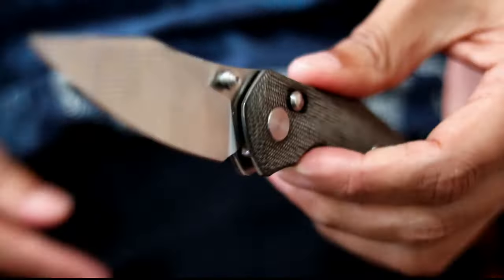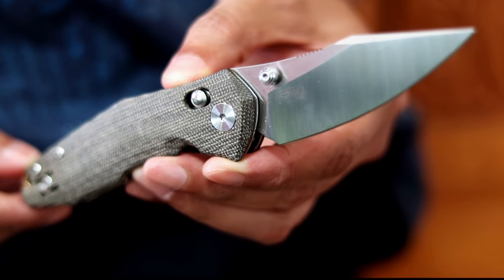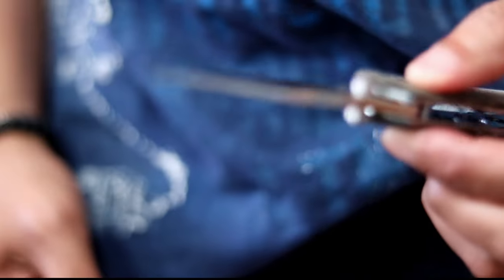Here's how it looks out of the pocket. Lockup is solid with no up and down or side to side play. If you like how it looks, the Nazca could be right at home in your pockets too. See you later!